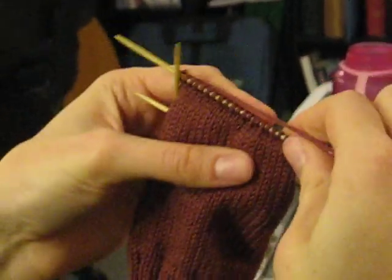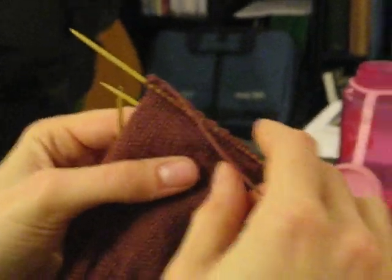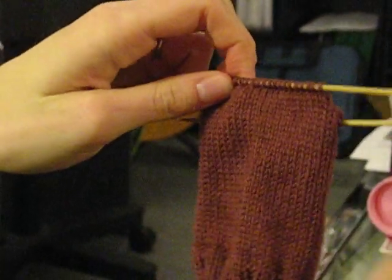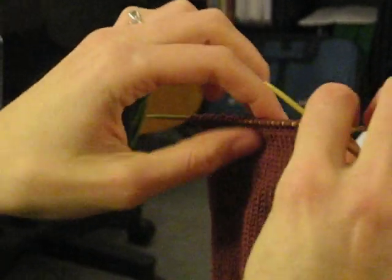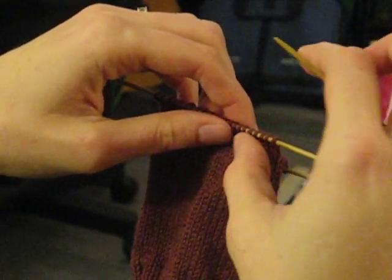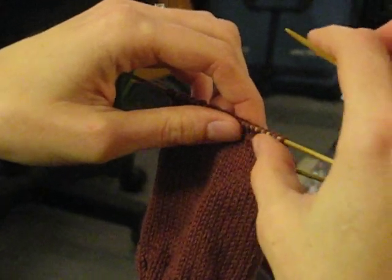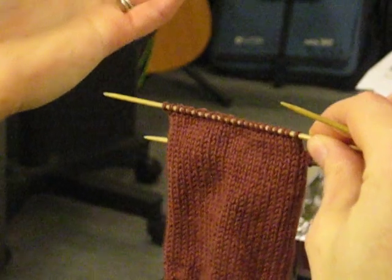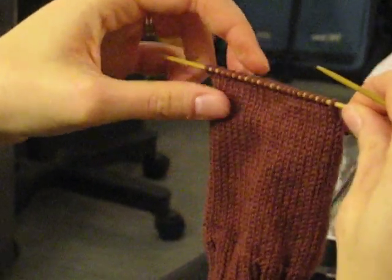To make the heel flap, you just alternate the two rows. The next row we go back to slip the first stitch and purl across, then turn the work again and do slip one, knit one all the way across. You continue those two rows until you have the suggested heel flap length in the pattern. For adults, I generally do two and a half inches.